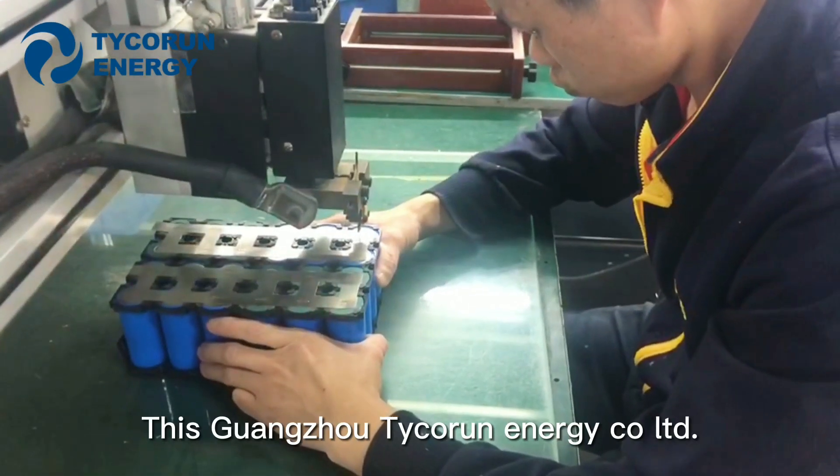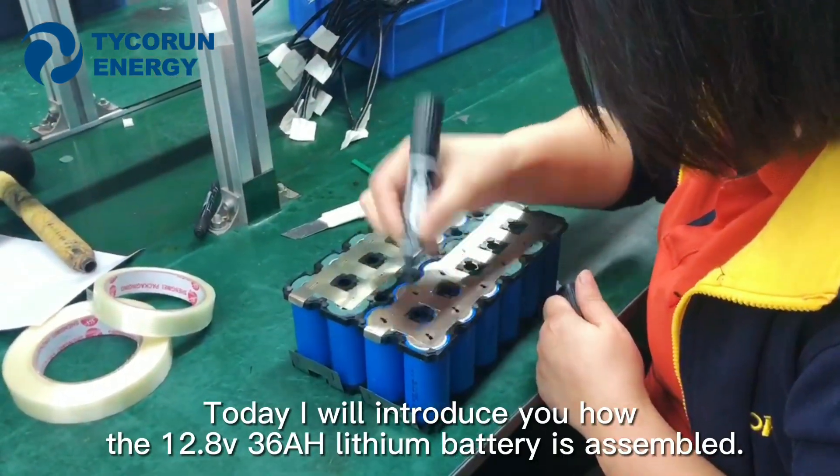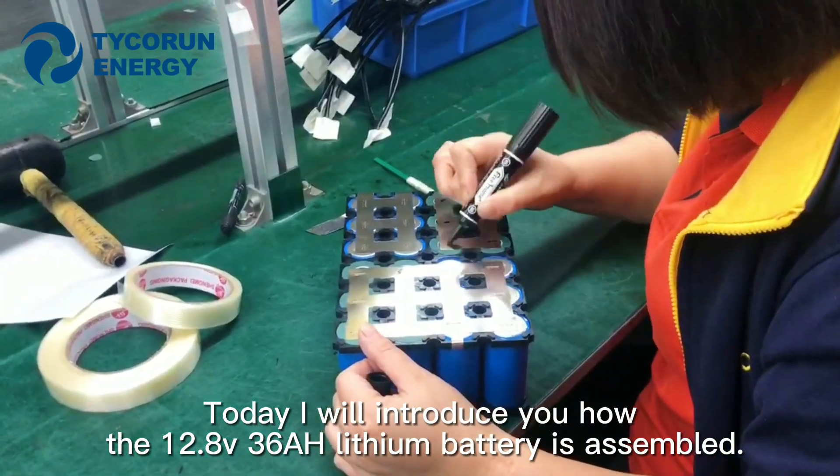Hi everybody, this is Guangzhou Taikoran Energy Call Limited. Today I will introduce you how the 12.8 voltage 36Ah lithium-ion battery is assembled.